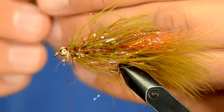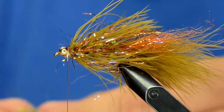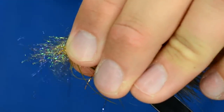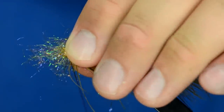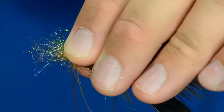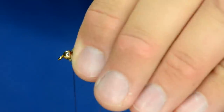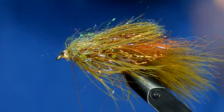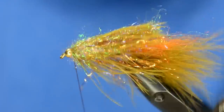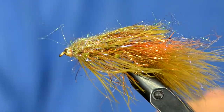I'm going to take just a little bit of ice dub and sparsely put it around the bead. This is a technique I borrowed from Mickey Anderson here in Salt Lake - he does it with some of his nymphs. I'm just going to lock it down with one real tight wrap, then pull those fibers back and take my thread in front. You can see that creates a nice little veil - usually I'll just do it right on the top of the fly, though you could do it on the bottom if you wanted.